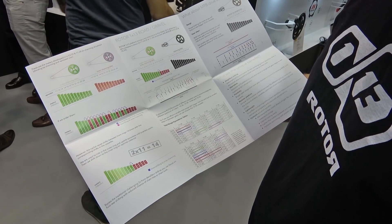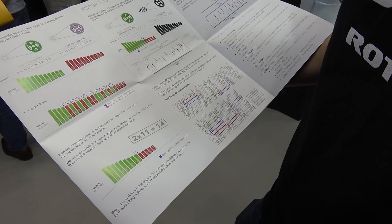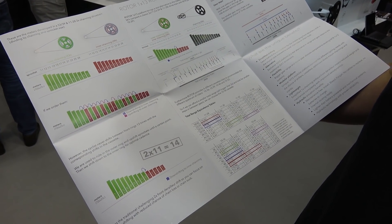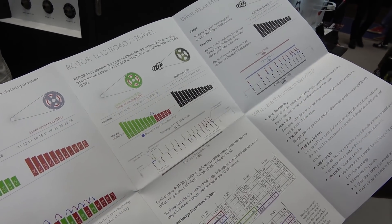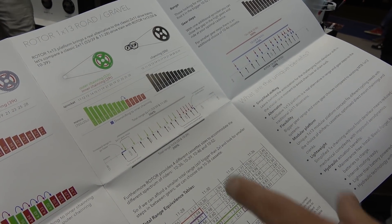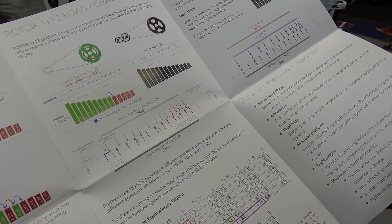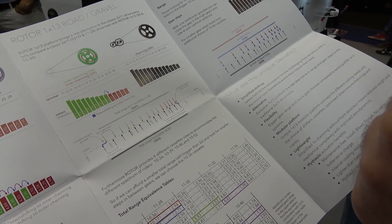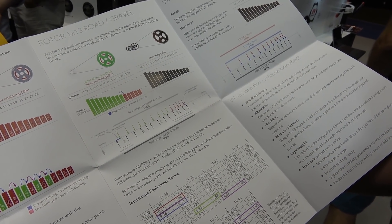So why does a 2x11 actually only give you an effective gear range of 14 gears? With the traditional 2x11 setup your effective gear range is actually 14 gears. Now let's look at the Rotor 1x13. With an outer chainring of 53 teeth and an inner chainring of 39 teeth, the meters advanced are shown in this graph. With the 1x13 and a 50-tooth chainring you have a comparable gear ratio range but without the need for a challenging front derailleur shift. It simplifies your cycling experience and makes it easier to get those climbs when you need.